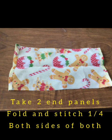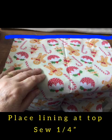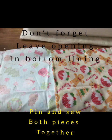It's made from two pieces of end panel. Sew a quarter of an inch in, just fold it over and sew just to secure it, and then pin it to the top of each piece of your bag. Then place your lining piece on top and sew across where that blue line is, a quarter of an inch.